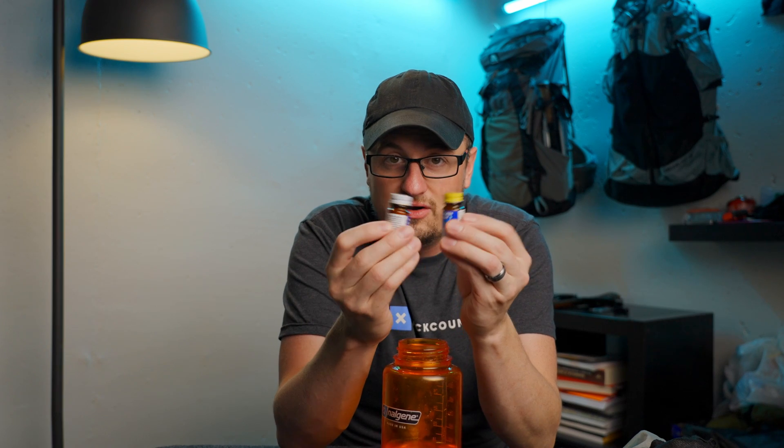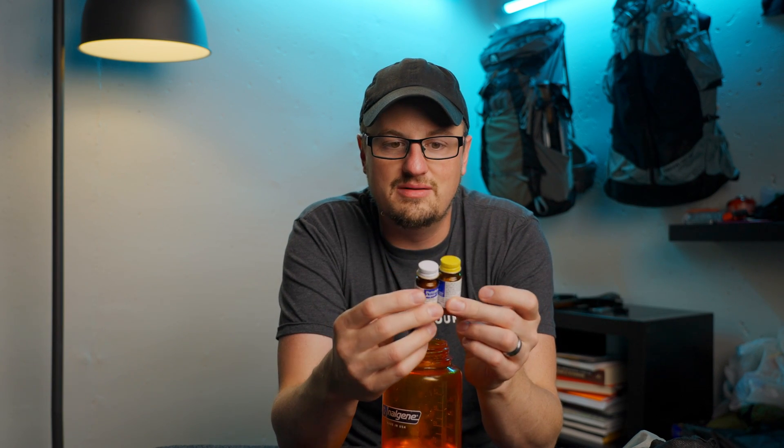Something to be aware of is that sometimes people get the caps on these bottles switched and then think they're treating their water but they're actually using the neutralizing tablets — the ones that neutralize the flavor — not the sterilization tablets. So be very conscious of the caps, because they can be interchanged. I've seen that happen before and people can get sick as a result.